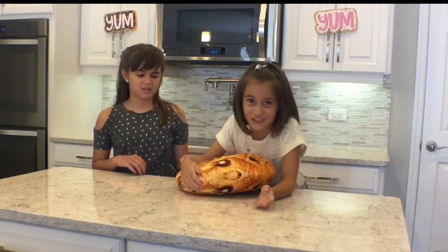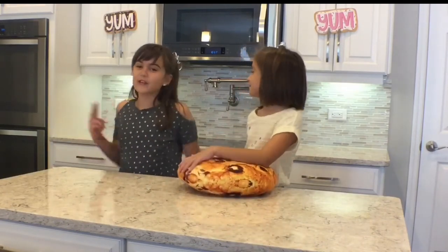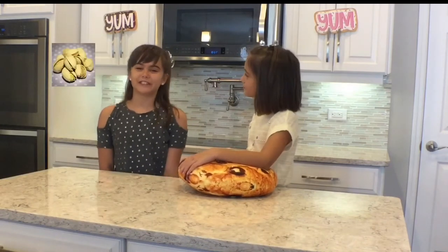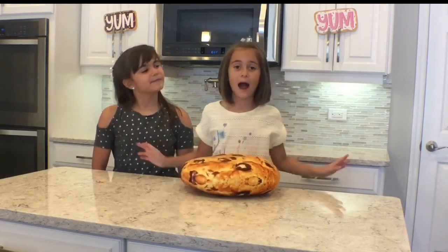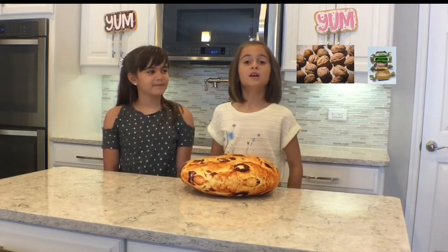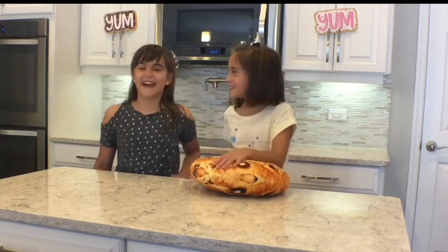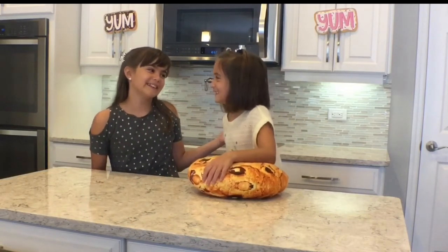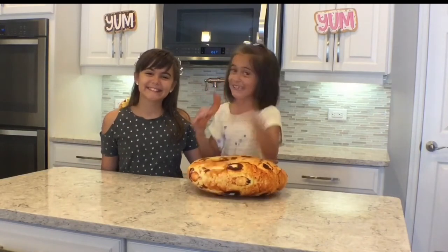I've been dreaming about this day for so long. That's a really big cookie, Emmy. Yeah, you should see the glass of milk. Anyway, today we will be making two types of chocolate chip cookies. I will be making a pistachio chocolate chip cookie. I'm not nuts about pistachios, so I will be making a walnut and toffee chip chocolate chip cookie. That sounds really good, Emmy. Okay, let's get baking!